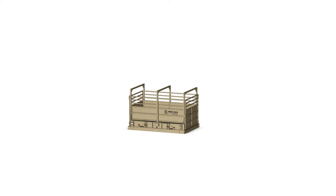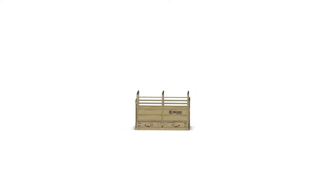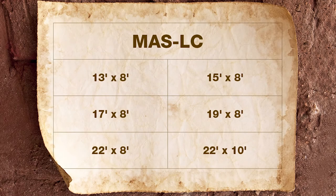The MAS LC combines the accuracy of fully electronic weighing with the durability of steel I-beam construction typically found in heavy capacity vehicle scales. With a wide range of sizes, the MAS LC is the right choice for any stationary weighing application.